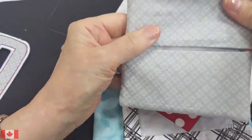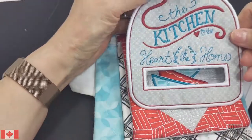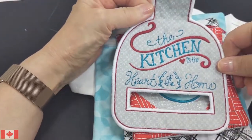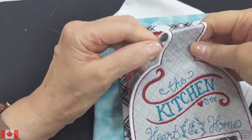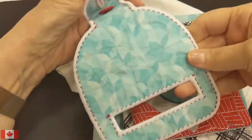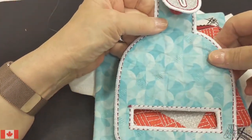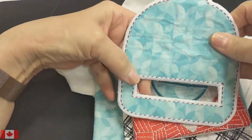Here's a hanger we did — you can put your tea towel through it and hang it over the handle of your stove. This is done on an embroidery machine, and the nice thing about doing this in the hoop is that you always do a backing, so you don't see your stitches — everything is enclosed.